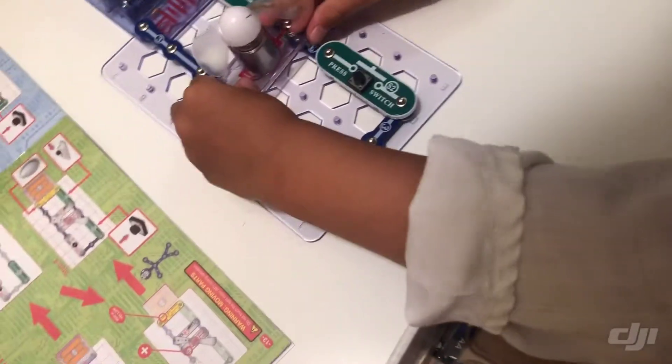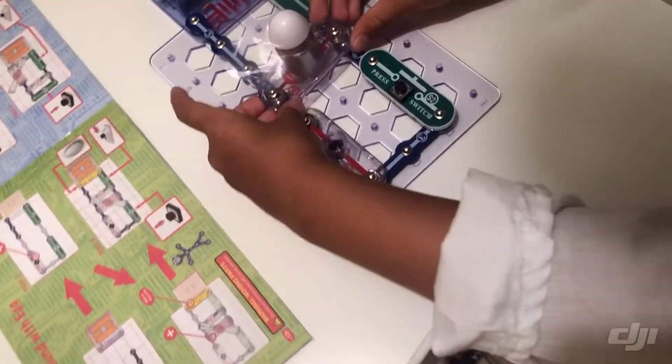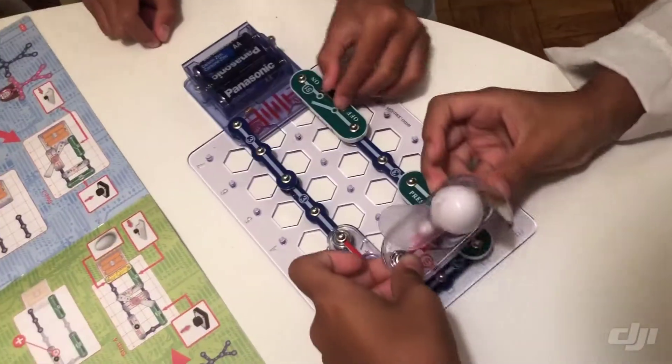There we go. Good job! Hold on, Tilly. Should I turn it off? Turn it off. Let me make sure that's correct though — you need this. But the light's not supposed to be on. Something's completely in the circuit.